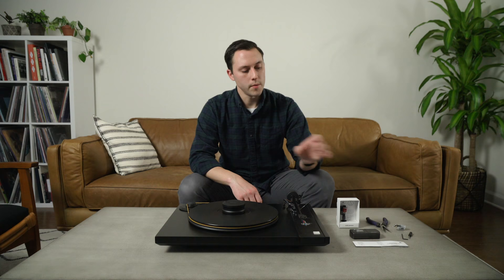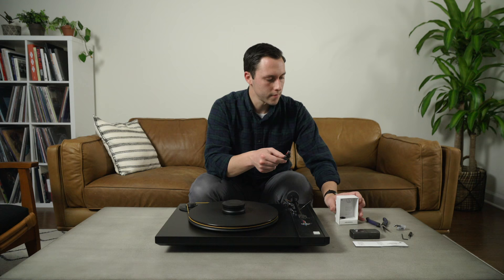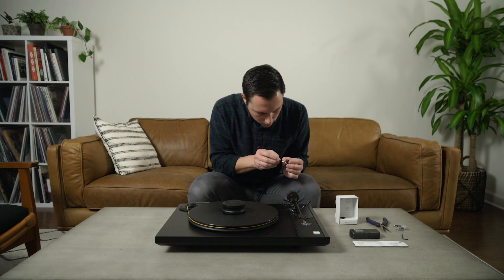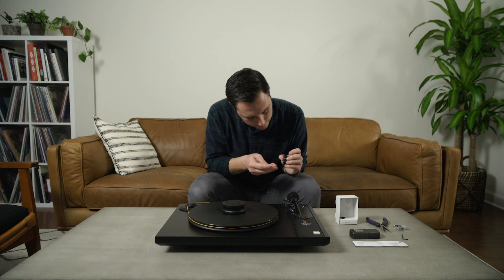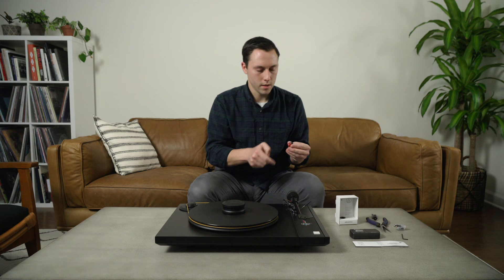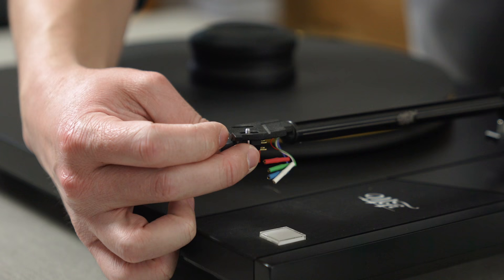Now we can take the new Audio-Technica cartridge, making sure the stylus cover is flipped down. It has a single screw securing it to the packaging, so I'm going to hold the cartridge in place and carefully remove that screw, making sure the stylus cover stays in place. Now we're going to reverse the steps, starting by putting it in place and taking the new screws to secure them from underneath.